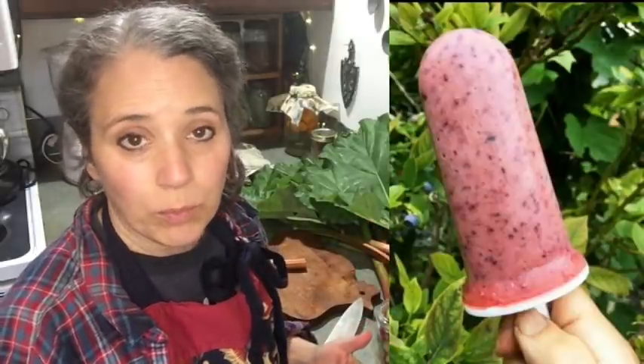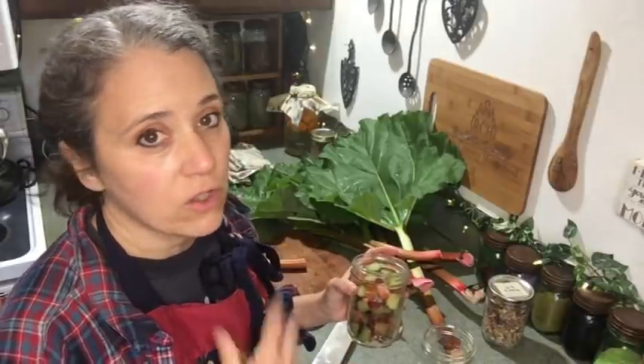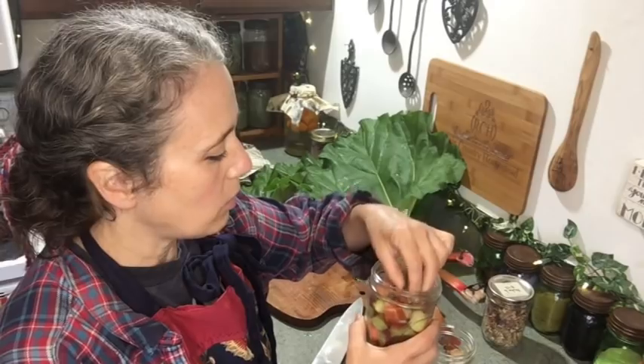Usually I'll mix the rhubarb in with blueberry or some other fruit that's not quite so tart, to bring out the flavor and add more vitamin C. By freezing it I can keep it raw, and once it's thawed out it's very easy to just open up the jar and throw it into the blender with whatever other fruit I'm mixing with it.